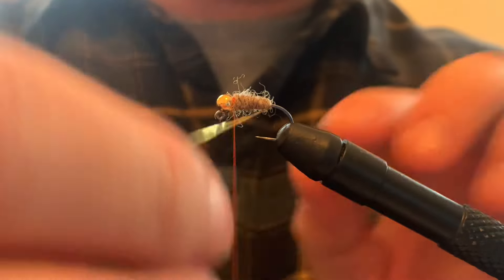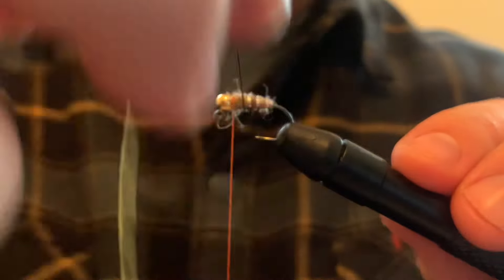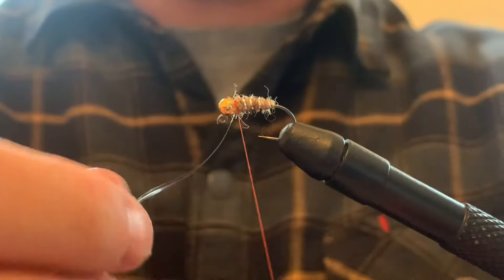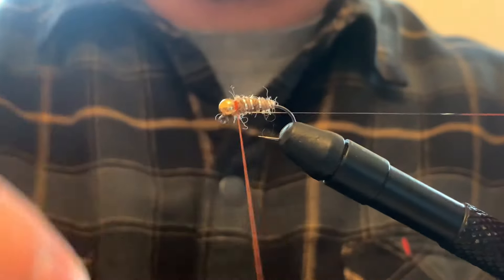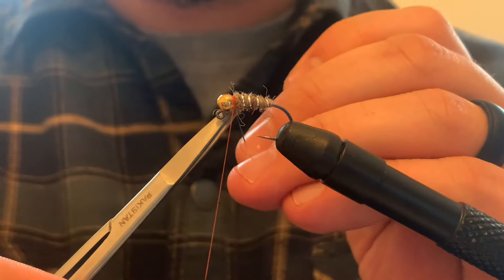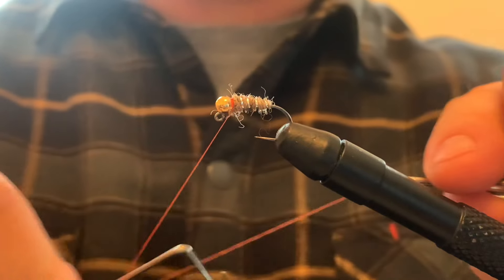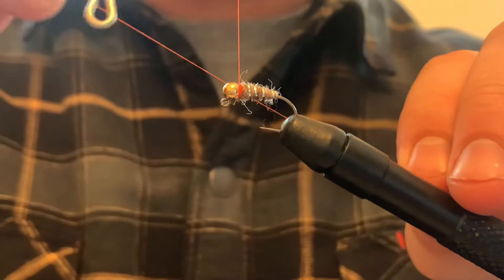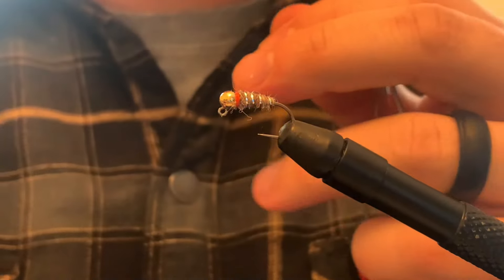Snip off the excess. Take my silver tinsel and I'm going to wrap it around - do like three, four turns. Catch it with my thread, take a couple of thread wraps in front and behind, snip off the excess. Then I'm going to do a little whip finish here to build up the hot spot. That was a five turn whip finish.